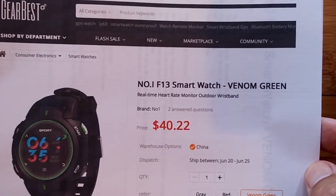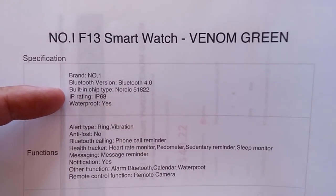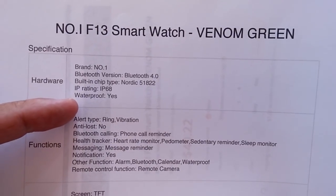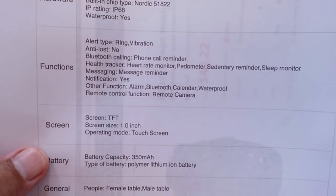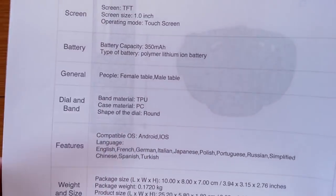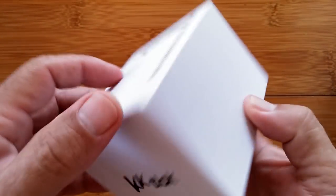It comes in venom green! In addition to that color option, it features Bluetooth 4.0, an IP68 waterproof rating — definitely waterproof and swim proof — a TFT touchscreen with a one-inch screen and a 350 milliamp-hour battery. There's the package information and we are ready to open the box.